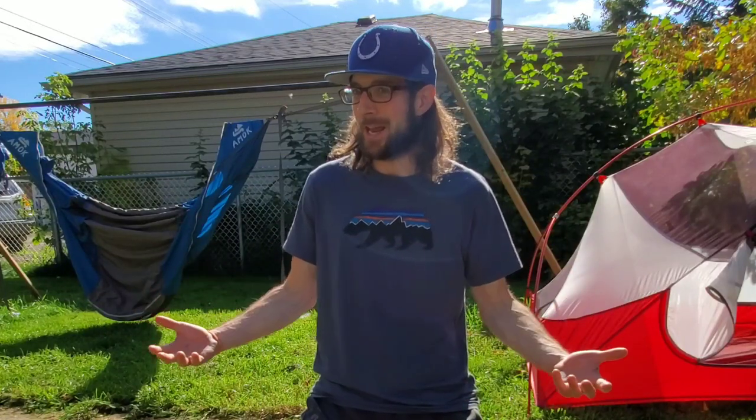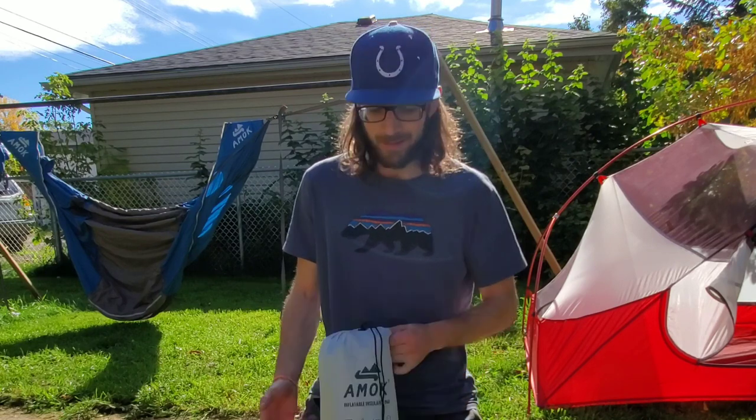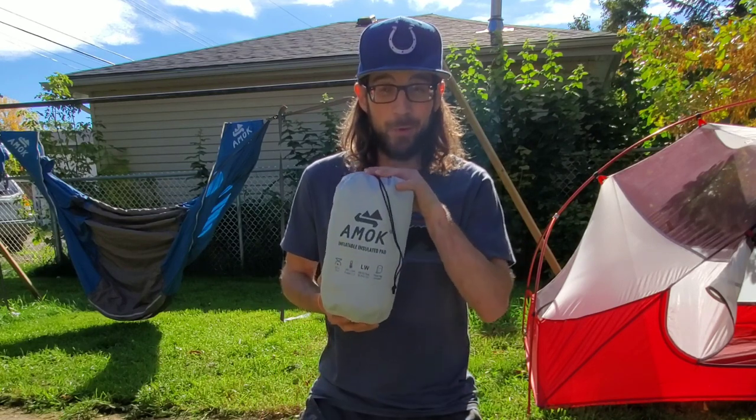Welcome back ladies and gents. This is Matty Outdoors — I am Matty. We talk about hiking and backpacking, we talk about hammock camping here. I'm Canadian, I go to some wicked places in the Rockies. If that interests you, consider clicking the subscribe button. Today we are talking sleeping pads and we are talking about the Amok Fuel LW.